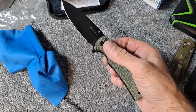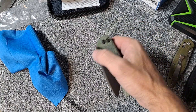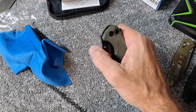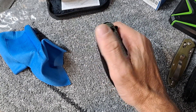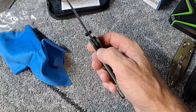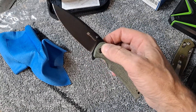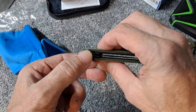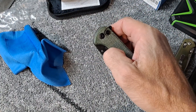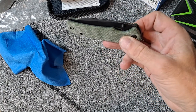Really nice action — drop shut with the button. I did watch some reviews on this; it did have a little bit of button stick, some of the reviewers said, and I do notice a little bit of button stick. I don't have any other button locks to compare it to though. The flipper does work. Detent is coming from the actual button, so it's not quite as stiff as it could be.